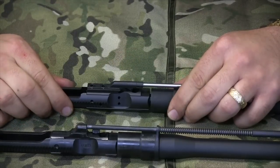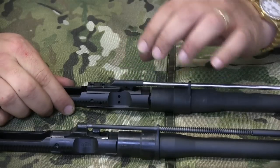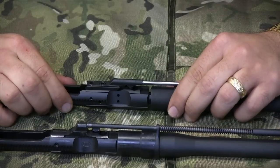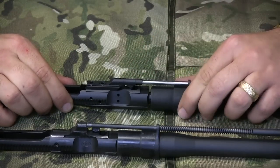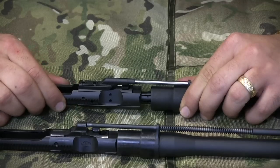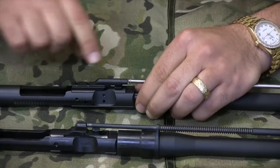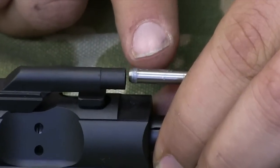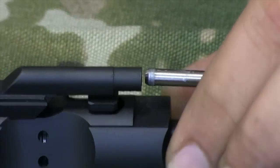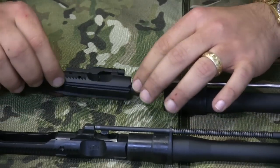As this comes backwards, the carrier contacts the cam pin and starts to rotate the bolt head. As the bolt head rotates via pressure from the cam pin, it unlocks. When we get to this point right there, any excess pressure is then dumped out of the system. It comes open, cycles, picks up the next round, and the cycle repeats.